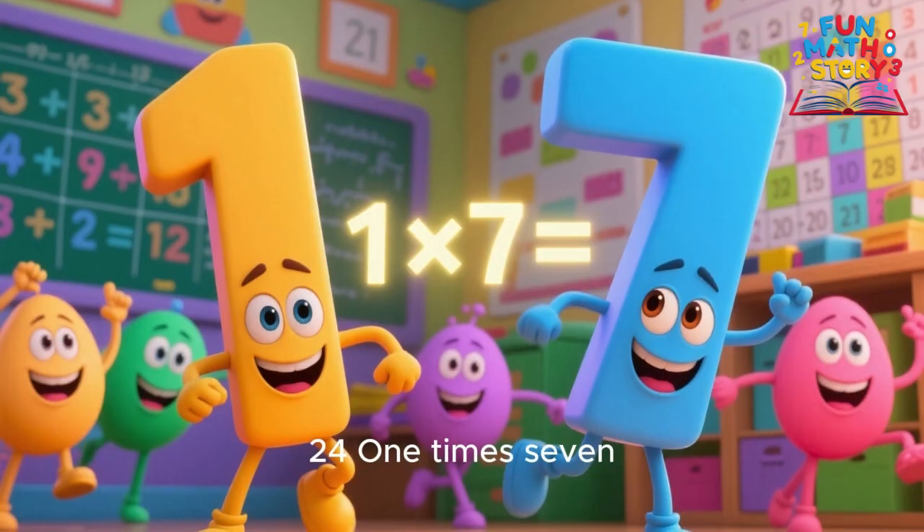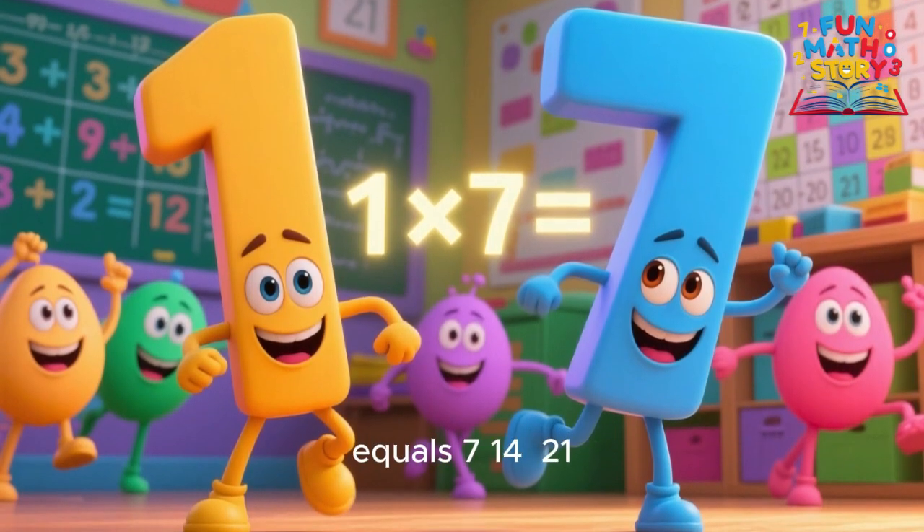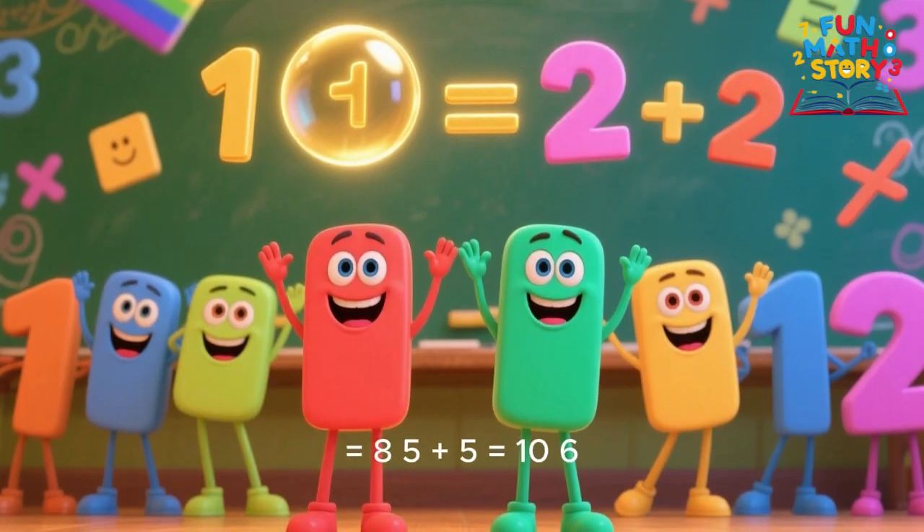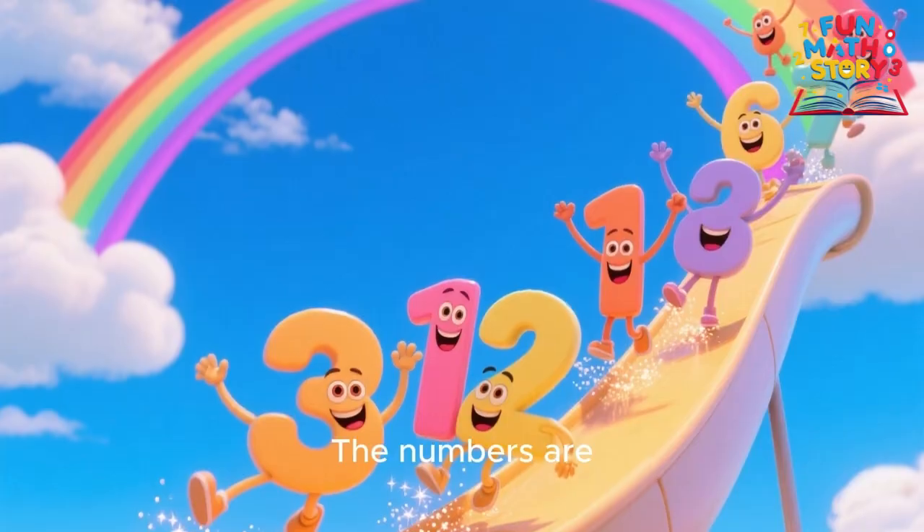1 times 7 is 7, 1 times 8 is 8, 1 times 9 is 9, oh 1 is really great.